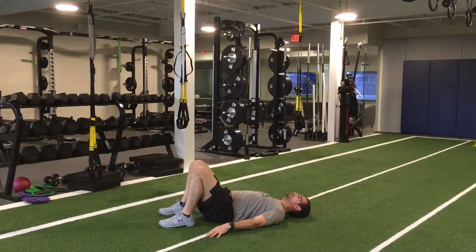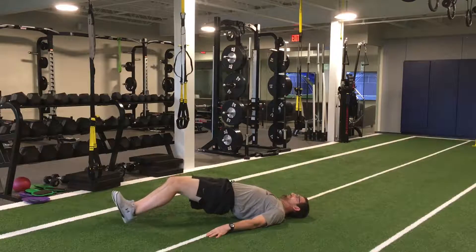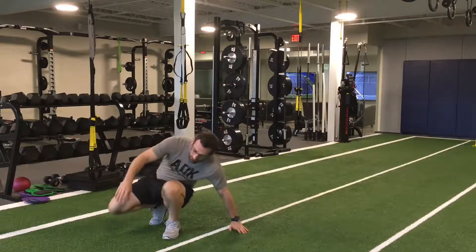Set our butt down, walk our feet back up, glute bridge. If you want to make it a little harder, you walk them out and then you walk them back. There you go — a nice little glute and hamstring exercise.